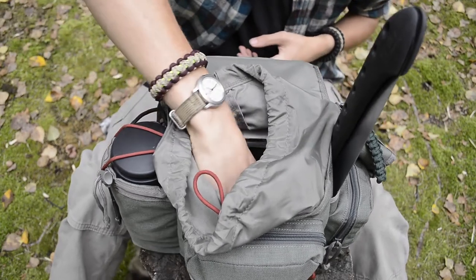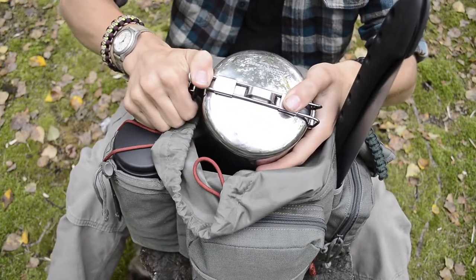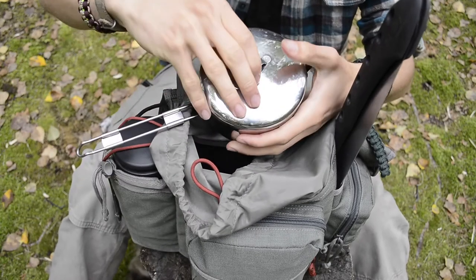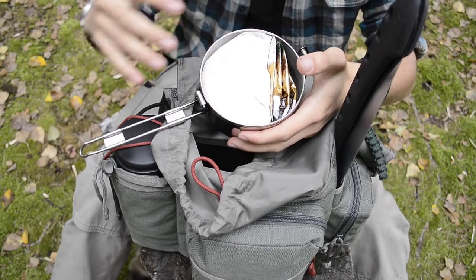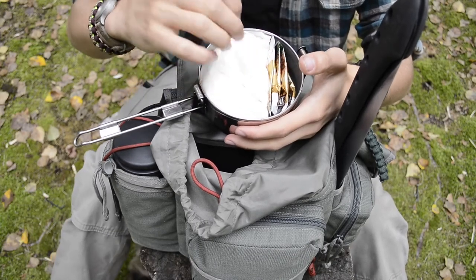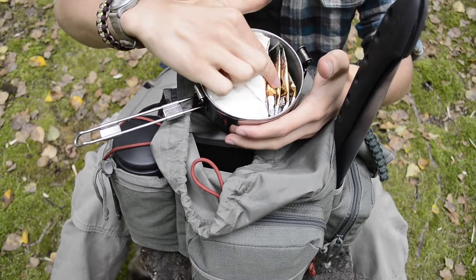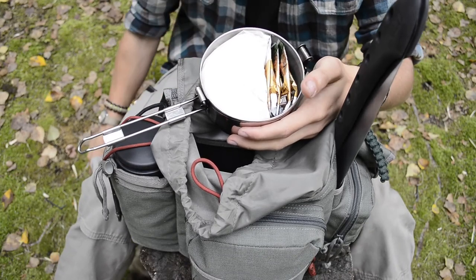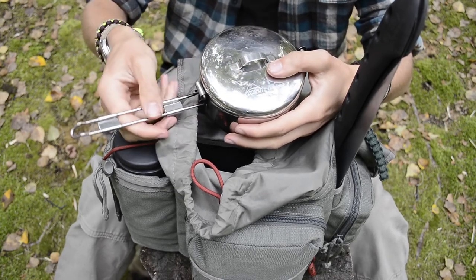Next is my small MSR Siegel pot — a steel pot. Inside it I'm carrying a Bannock mix and some coffee. So I can do some cooking if that's my goal for the day: I have Bannock for making in the pot, and several different coffees in case I want to make coffee while out in the field.